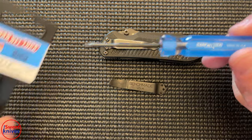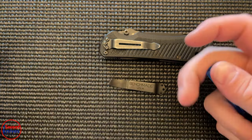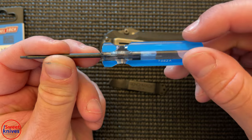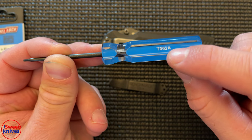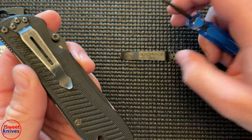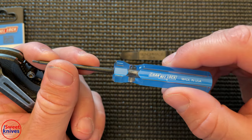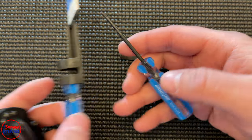This is what it looks like brand new in the package. This is the Channellock brand T6 Torx screwdriver, and this one is actually made in the USA — model T062A. I have to tell you, this works amazingly well. I'm going to put a link in the description where you can buy this directly on Amazon.